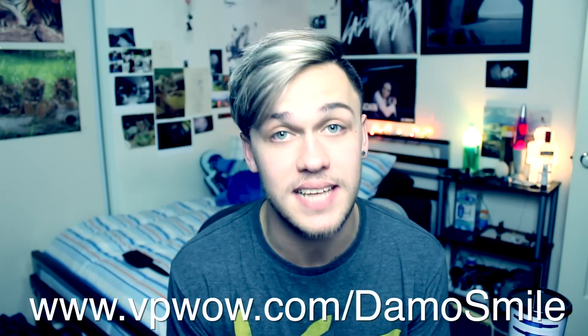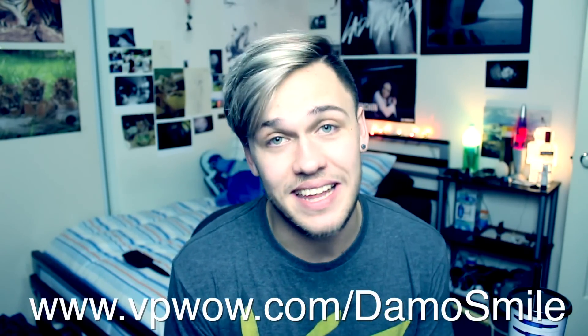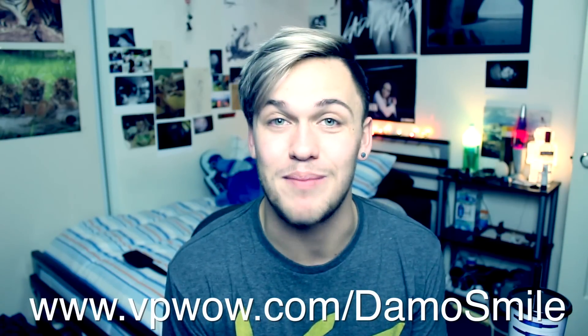If you wanna get one of these for yourself, I got you the hookup. The link down below will take you to the website to get 75% off — 75% off having a beautiful smile. Can you even put a price on that? Just in case you're incapable of clicking links in descriptions, the link is vpwow.com forward slash demosmile. I feel super special. Thank you so much to Vanity Planet for sponsoring this video, and I really hope you guys enjoyed it, because I try and make you smile while I try and make a little bit of money so I can continue to eat. That's it for this video. I will see you in the next one.